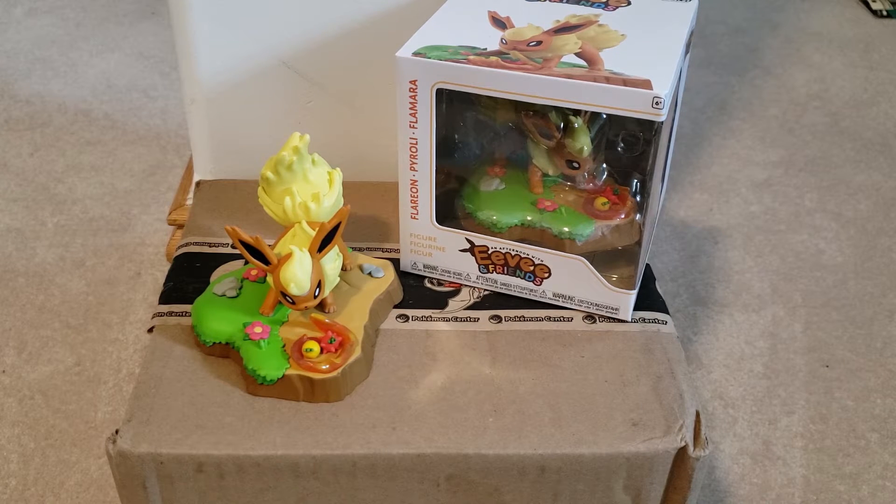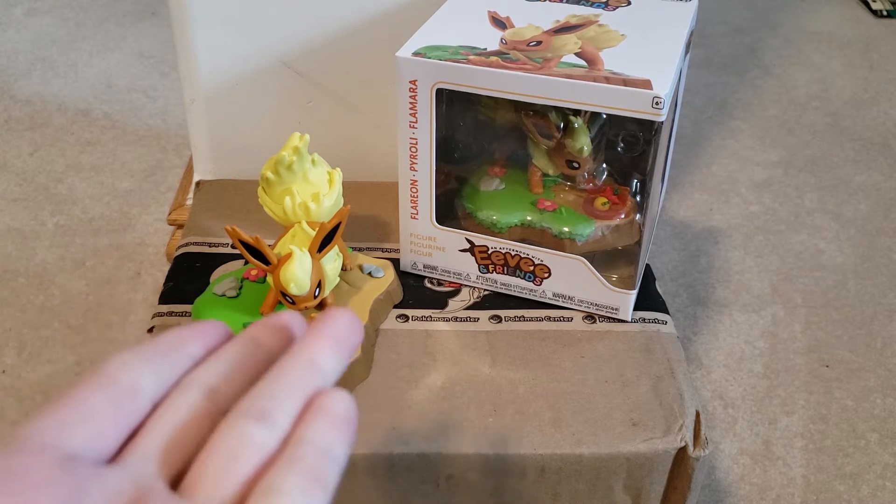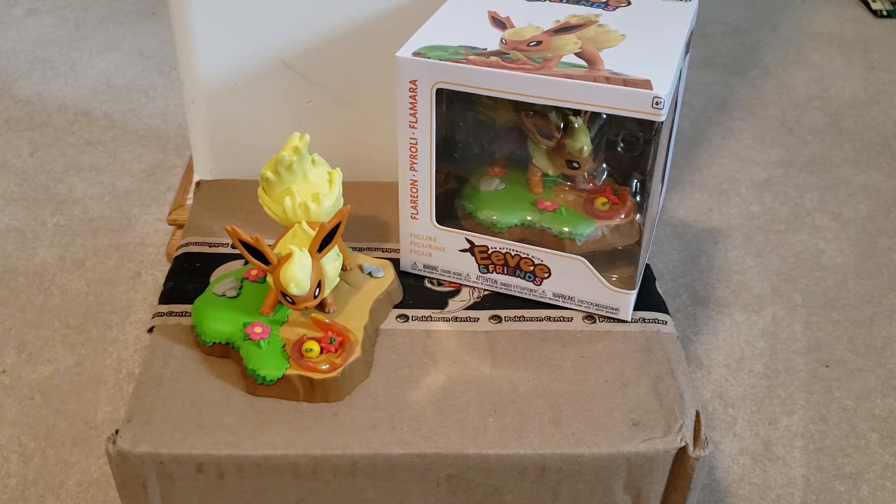Hey everyone, it's Legendary Luna, and today I just got this package in. As you can see, we have a Funko Eevee and Friends Flareon that just released this month, so I'm going to be reviewing it for you.